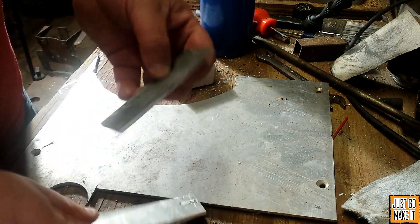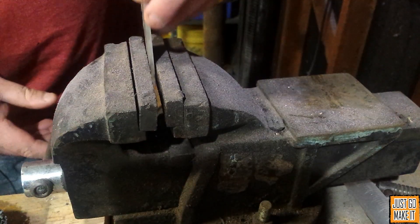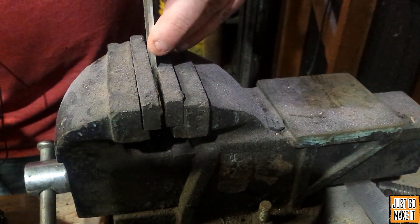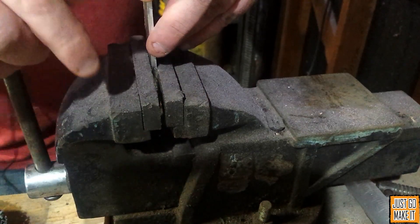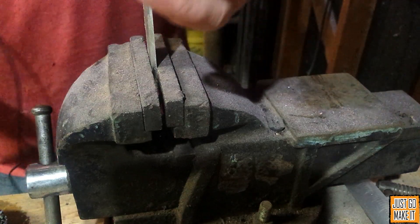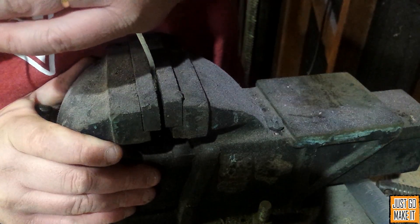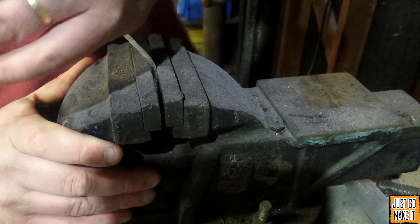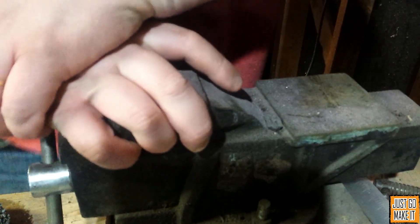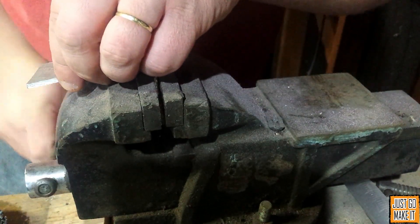But first, let's try bending one of these without annealing it and see what happens. Here we are at the vise. I'm going to put this piece just a little bit down into the vise, tighten it down, and we'll see what it's like to bend it by hand. This hasn't been annealed, so let's see what happens. It's very, very hard to bend. That was pretty hard to do.